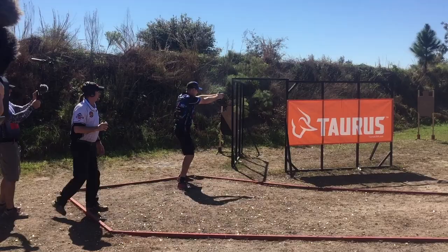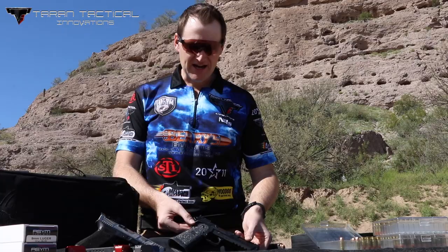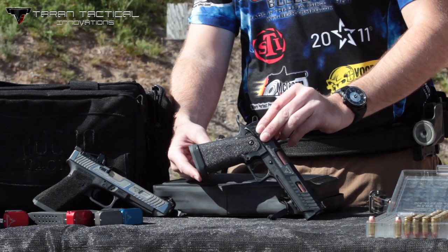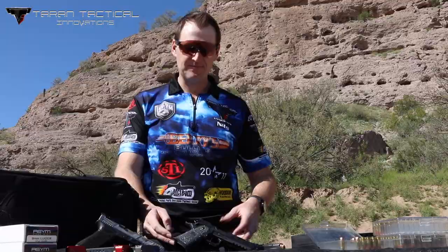So without any further ado, let's jump right in and check this gun out and see what makes it tick. From the factory, it's going to come with a magwell — an STI tactical magwell. From Terran Tactical, there's also an option to put his competition magwell on.